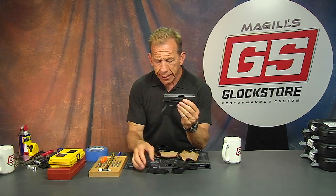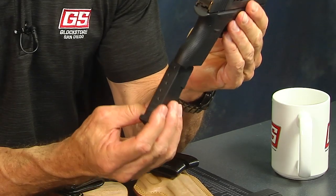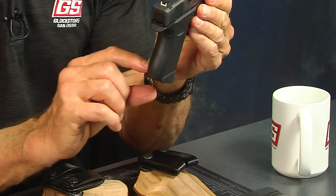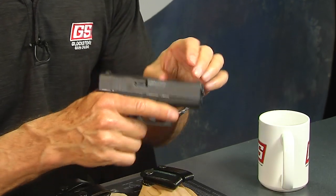The 43 came out first and was a big success. It's a nine millimeter single stack with six rounds. We also sell extensions that give you a bigger grip with the same package.